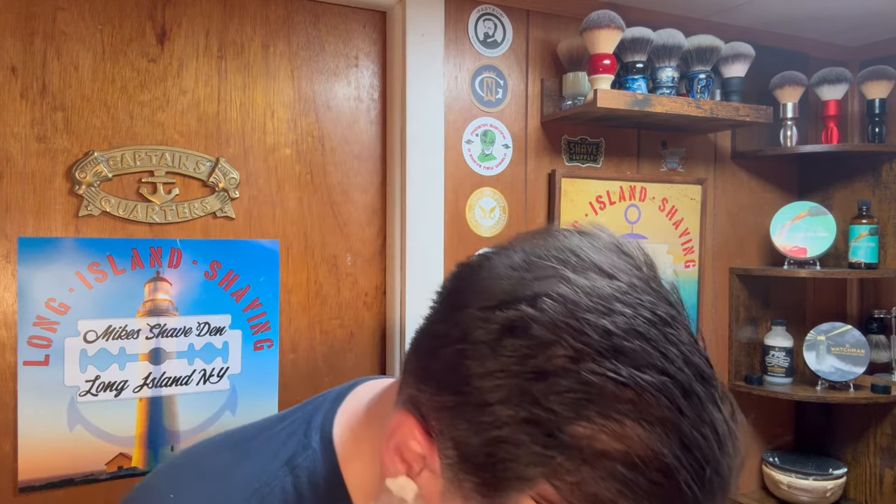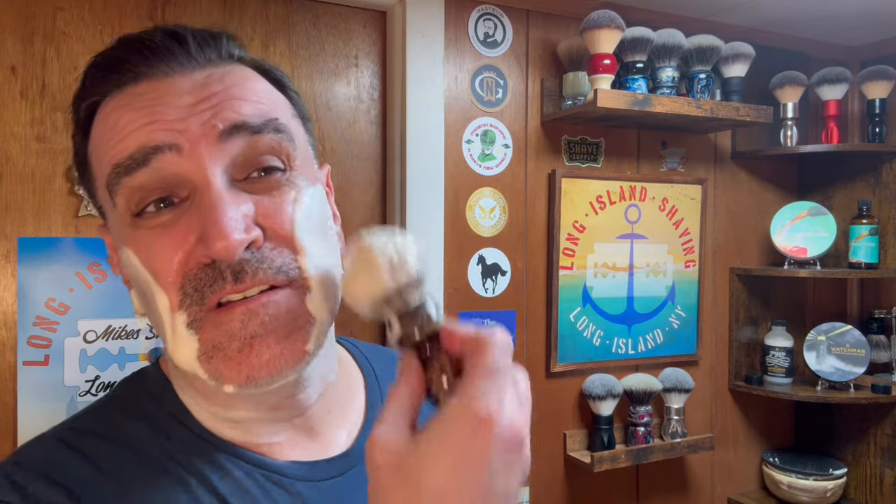I spent some time cleaning out this brush over the last few days — anytime you get a new badger brush it's always good to clean it up. As you guys can see, I've whipped up a really nice lather. The badgers do absorb a lot of the soap; I didn't put a lot of soap in the bowl, but it's okay, it's still going to do the job.